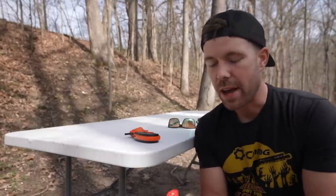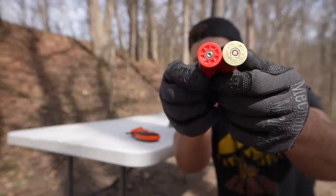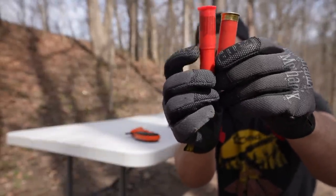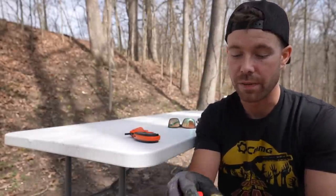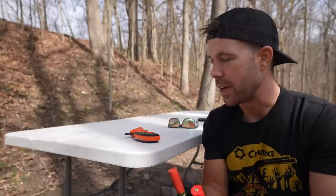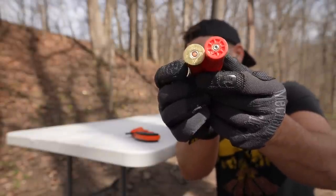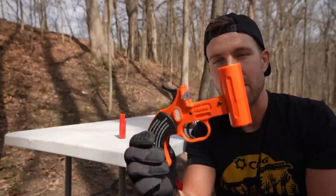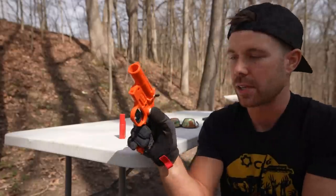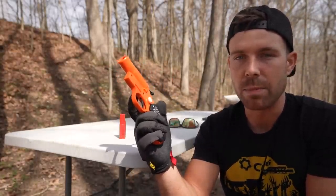It is a 12 gauge flare gun. You can see the flares that it shoots right here — basically the exact same size as a 12 gauge shotgun shell besides that taper about halfway down, which is actually designed that way to prevent 12 gauge shotgun shells fitting in the flare gun. It's also a centerfire cartridge, just like a 12 gauge shotgun shell. It's a single shot break action — you put your flare in there, close it up, there's a safety on the side, cock the hammer, pull the trigger and boom goes the dynamite.